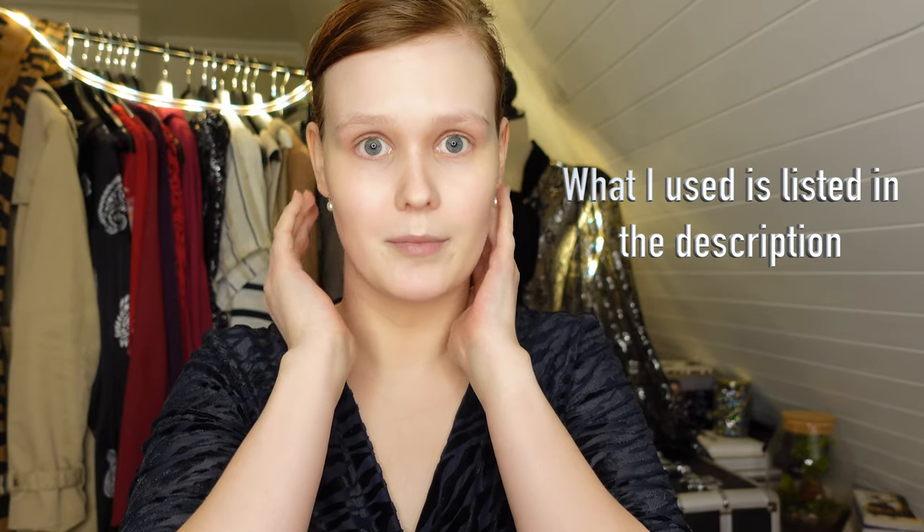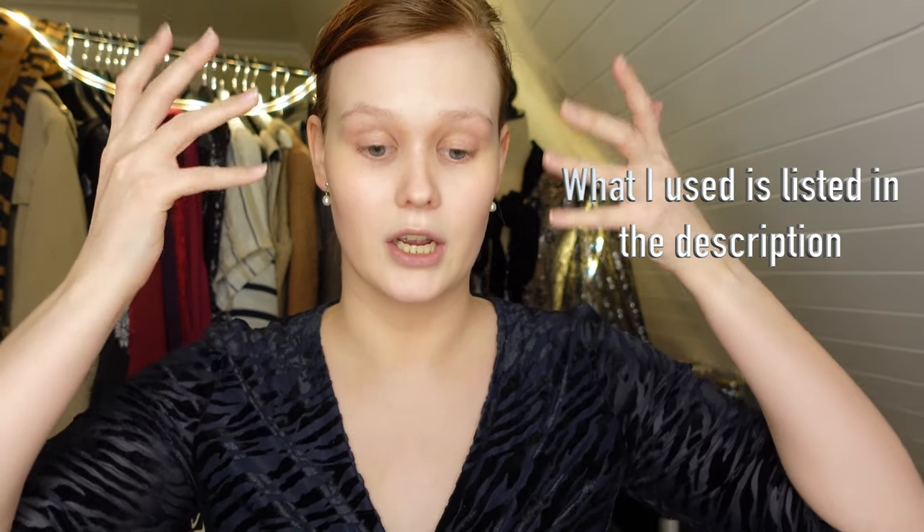We started off-camera by doing my hair in a quite sleek easy updo. I'm not a hairstylist, but I did okay I think. I also did my base off-camera because I want this to be more focused on the eyes and the lips. If you want a more dedicated skin tutorial or a contour tutorial, just let me know.